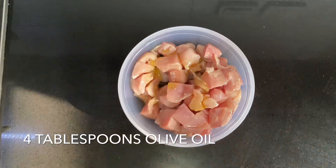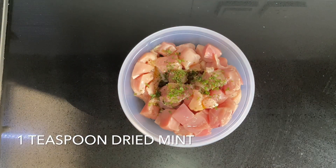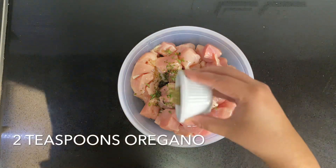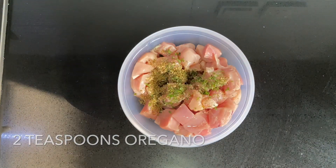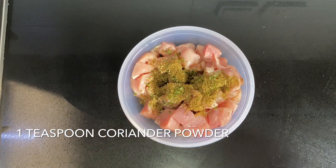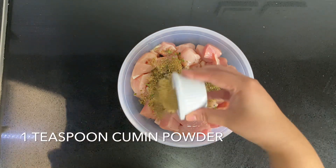For the marinade you're going to need four tablespoons of olive oil, one teaspoon of dried mint, two teaspoons of oregano, one teaspoon of coriander powder, and one teaspoon of cumin powder.